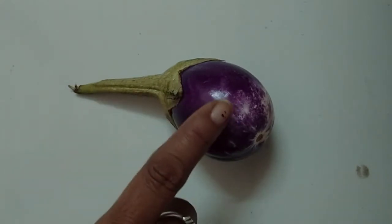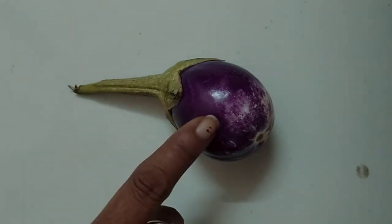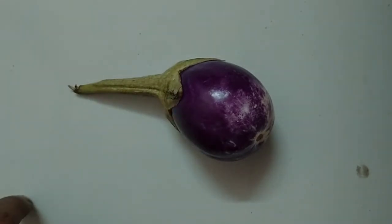Brinjal का बाहर का कलर purple है और अंदर white color होता है. It can be eaten with its skin — उसकी skin के साथ खाया जा सकता है. It is smooth in texture — उसका texture smooth होता है. Brinjal can be used in making vegetable subji preparations. It cannot be eaten raw — कच्चा Brinjal हम नहीं खा सकते.